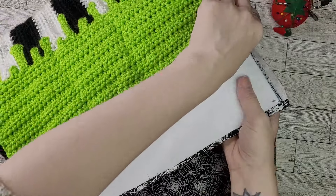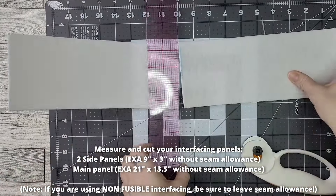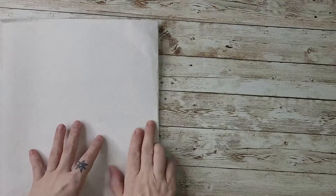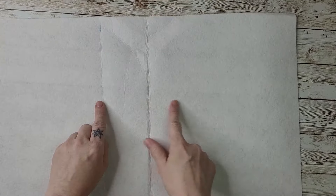We are adding interfacing to the body of the bag only, leaving the flap more flexible. Cut two side panels from interfacing without the seam allowance — for us, 9 inches by 3 inches. The main interfacing panel is 13.5 inches wide by 21 inches long, which is your bag panel length minus your finished bag height. Our bag panel is 30 inches; subtract 9 inches = 21 inches. Measure 9 inches in from either side on the main panel and form creases to create the bottom of the bag. We use one long piece of interfacing bent into a U shape to avoid additional seams.